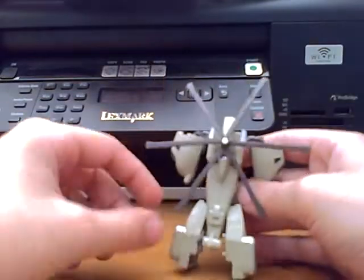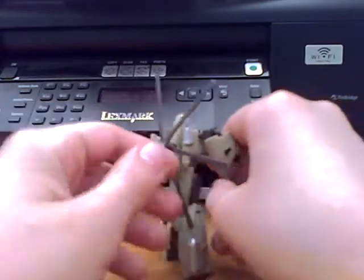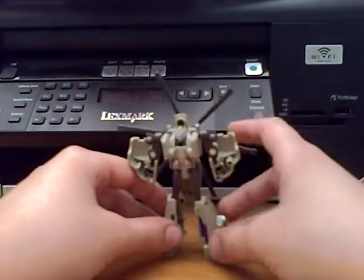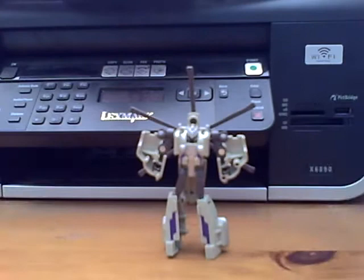There it is in robot mode — just lift the back piece up. It's a decent little robot mode. He's got like a red visor, don't know if you can see that, but yeah, it's a decent figure.